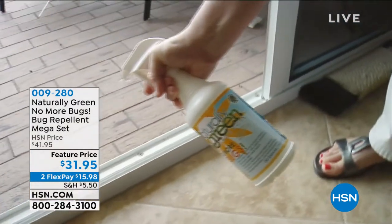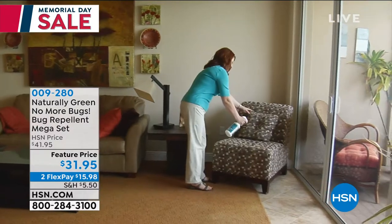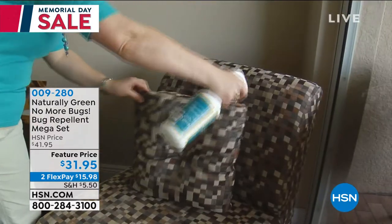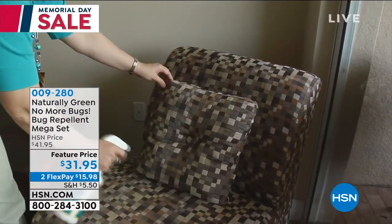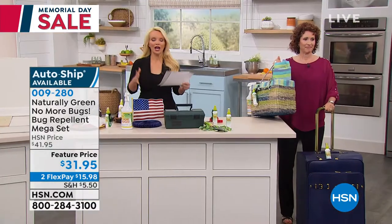Whether you have fleas and ticks, or you're outside doing the barbecue and it's those little no-see-ums or mosquitoes, whatever the bugs are, they're not welcome at our party. And we are going to help you get rid of them.